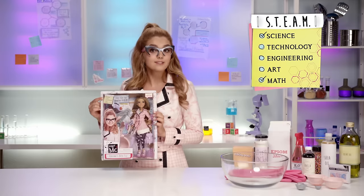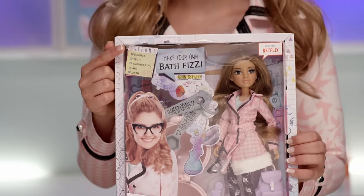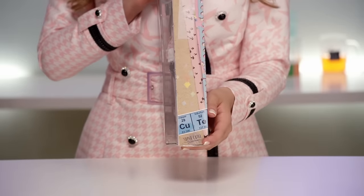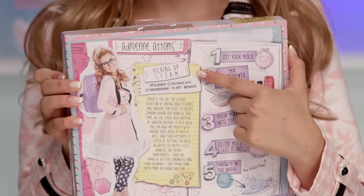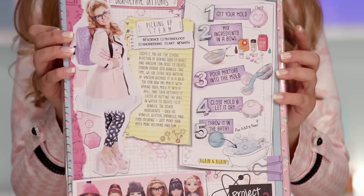which stands for Science, Technology, Engineering, Arts, and Math. It says that Adrian's Bath Fizz uses science and las matemáticas — math. This side of the box says copper and tellurium. Picking up STEAM is a section that tells us how the experiment works. And these are the steps we'll be following to make our very own Bath Fizz.